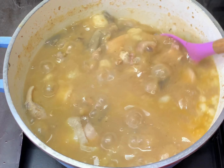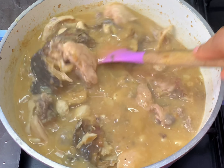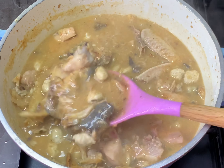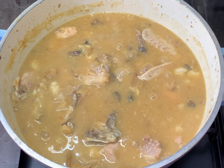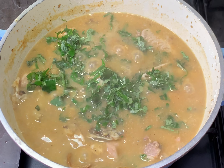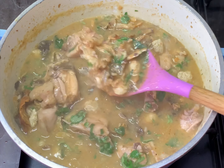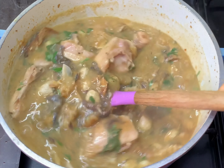I removed the remaining yam that couldn't dissolve because the consistency is already enough — anything beyond this and you're making a porridge, not a soup. I'll stir this up — see the consistency: it is just so perfect, not thick, not thin, just in between. We're finishing this off with some fresh uziza leaves, which take the taste and aroma to another level. At this point your neighbors should know something delicious is happening in your kitchen. I'll leave it a few seconds before turning off the heat so the aroma really comes out.